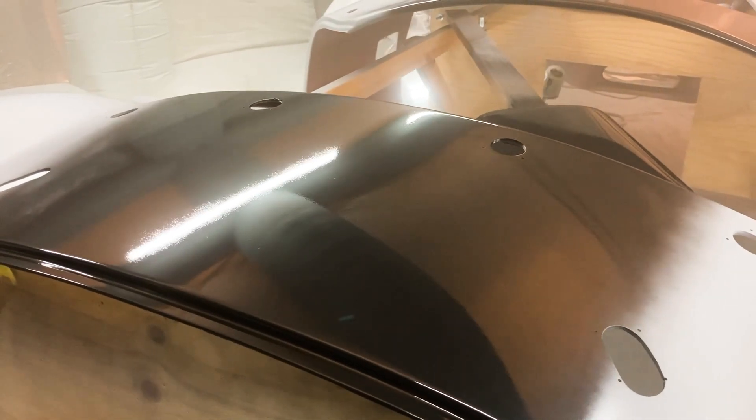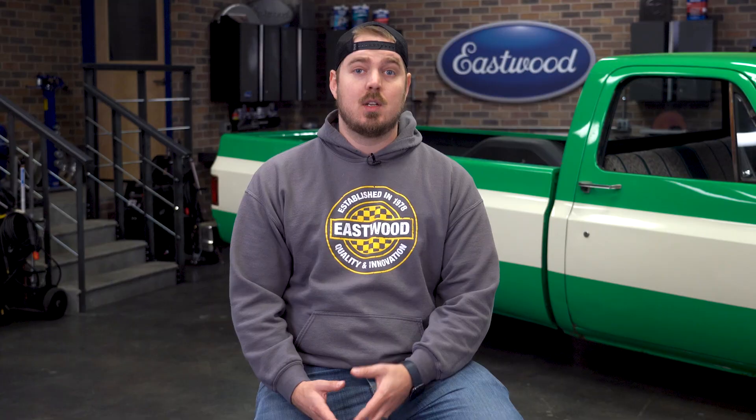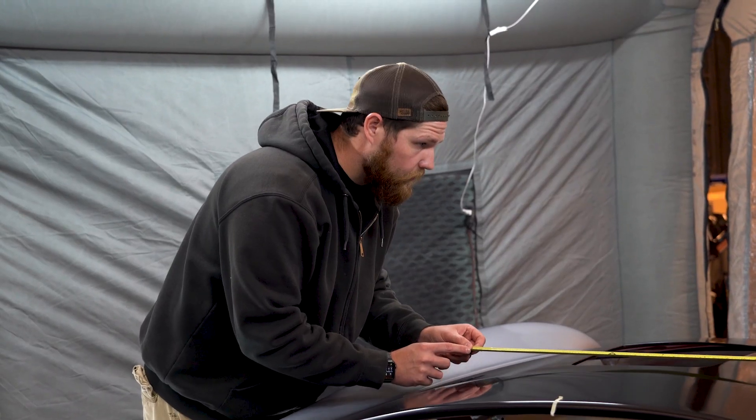For the stripe, the sky is the limit: one center stripe with two tracers such as we did, two fat stripes, two down the side — whatever you want. The key part is to have a plan before the car ever gets into the booth, and have a way to quickly find center or a point of reference and start masking.